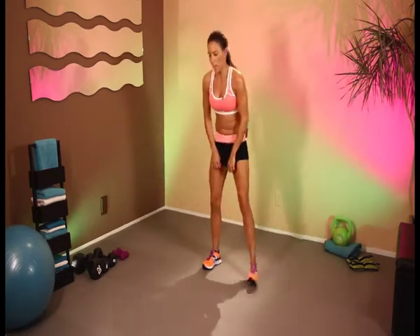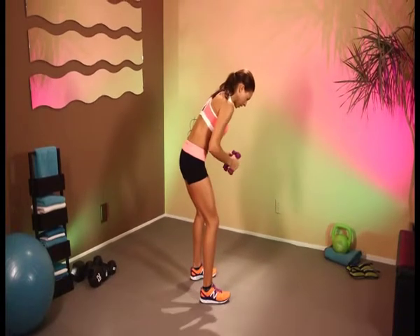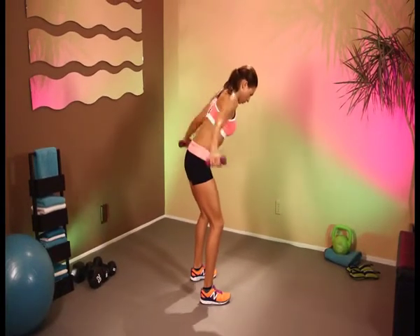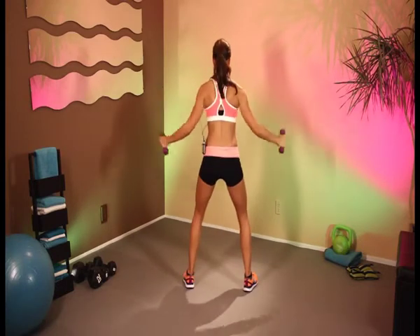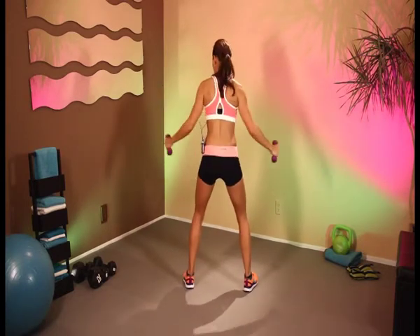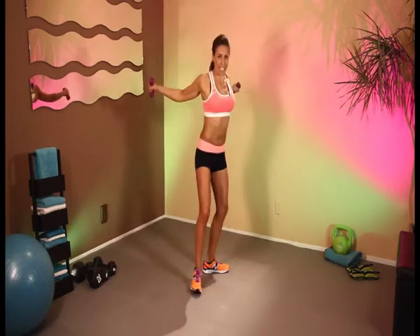Let's keep it moving. We're going to be doing some bent over flies. Grab your weights — you want to do a nice bent over position. Arms to your side and we're just going to be working that back. Just really squeeze those back muscles together. 4, 5, 6, 7, come on squeeze — 8, 9, 10.